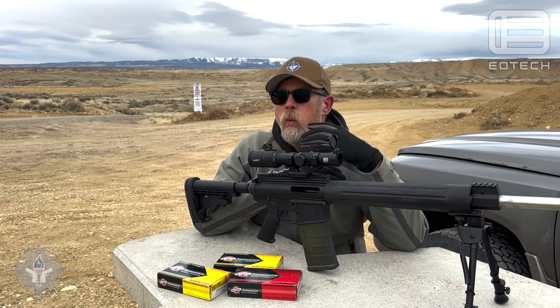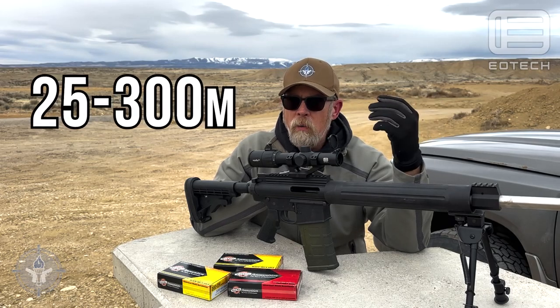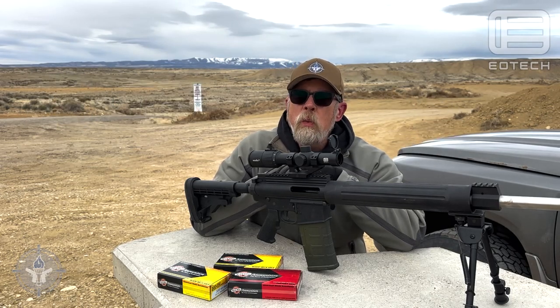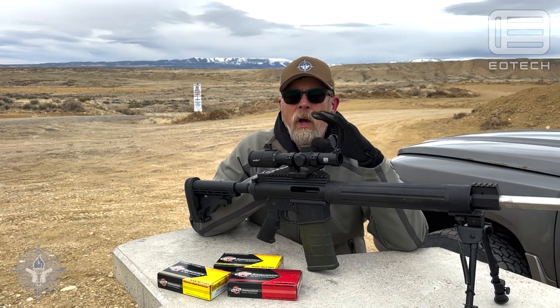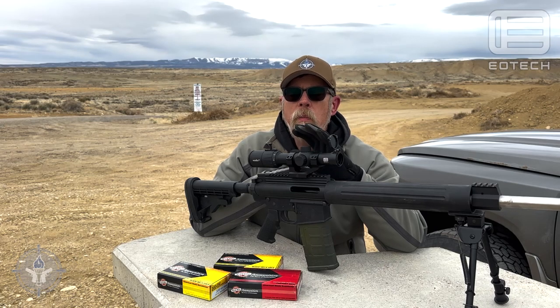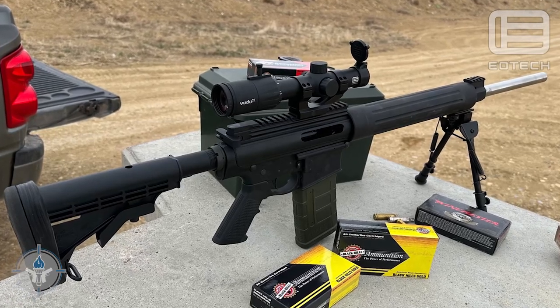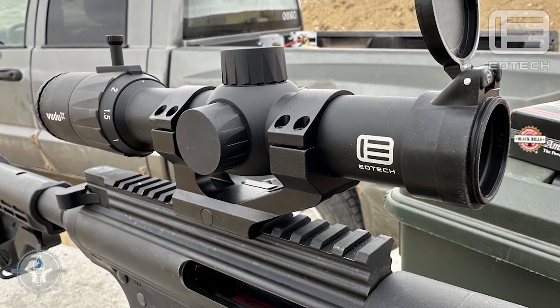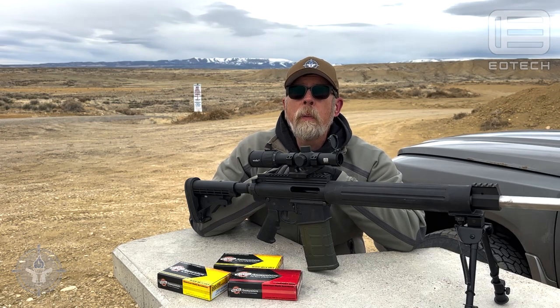This is obviously something you would use if you're going to be shooting at relatively close distances — say 25, 50, 100, maybe 200 to 300 meters. If you're going beyond 300 meters you're probably going to want something different, but for 300 meters and in, this is probably going to be the sweet spot. So this is the new EOTech Voodoo X-Ray one-to-six LPVO variable power optic.